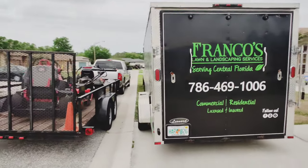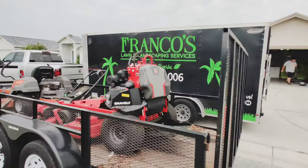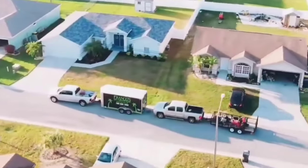Well, that was it for my 2022 lawn care setup. If you guys enjoyed the video, please don't forget to hit the Subscribe button and click the Like button as well. I hope you guys have a great day — y'all take care.